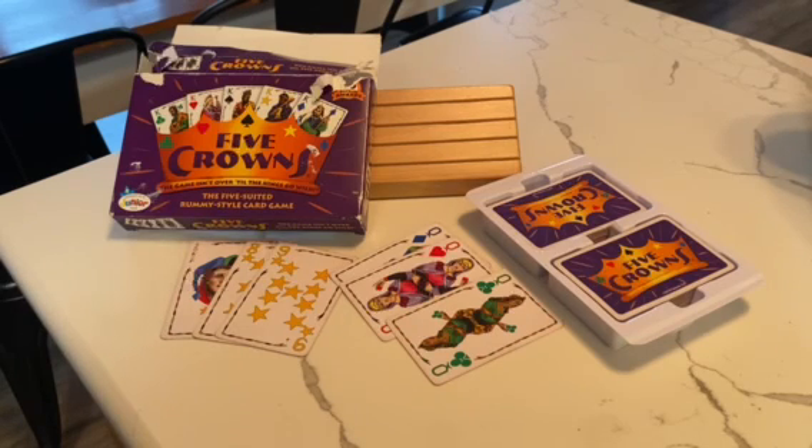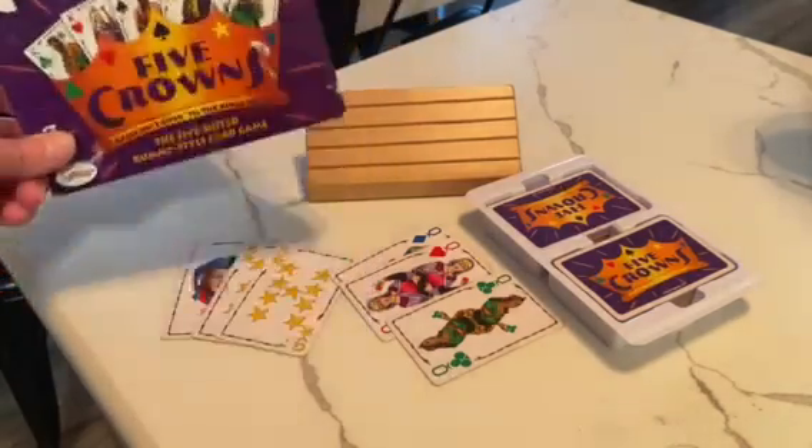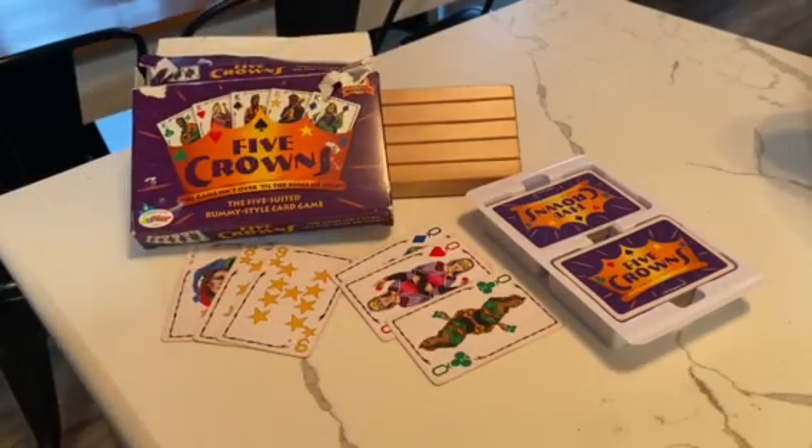We play it all the time, and we make so many memories, and we talk about, remember when so-and-so did this, or she won by this amount, and we just have a lot of fun. As you can tell by the box, it's kind of getting ripped up because we use it a lot. So thanks for watching.